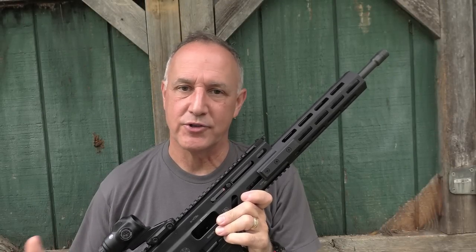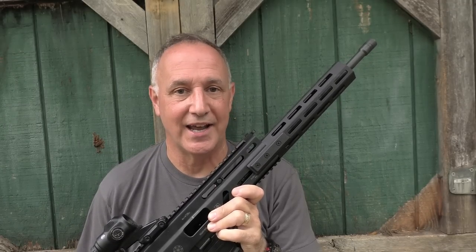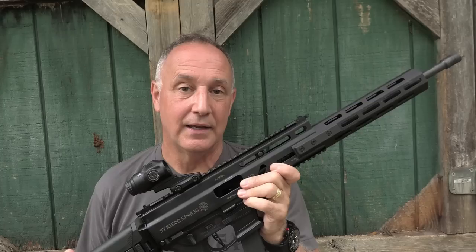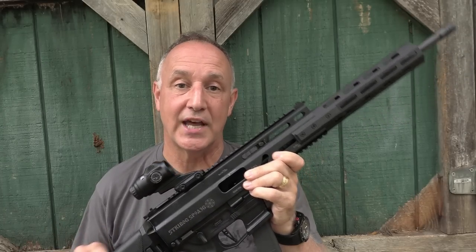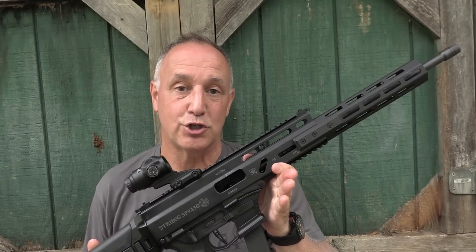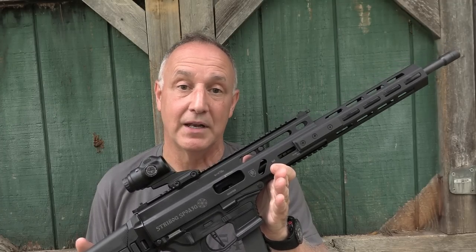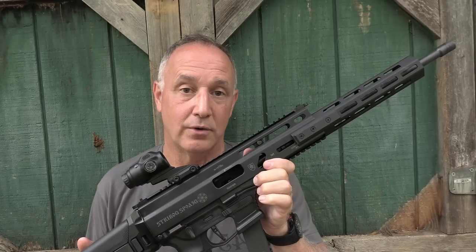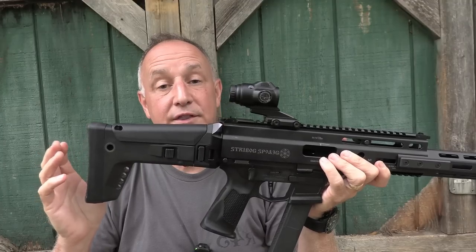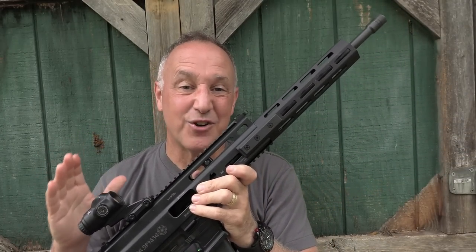When the Strebog was first introduced, I was a big fan — whether it was the SP9A1, the SP9A2, or then the SP9A3, which was a roller delay blowback system that really tamed that blowback recoil. And then they came out with the SP9A3G, which takes your standard Glock mags. This is a great little carbine. It's lightweight, it's fun to shoot, it's 9mm, and it's built like a tank.